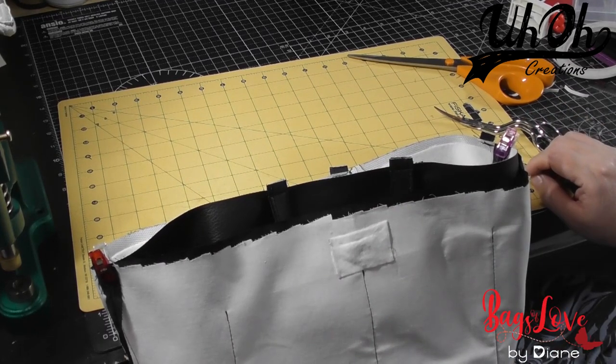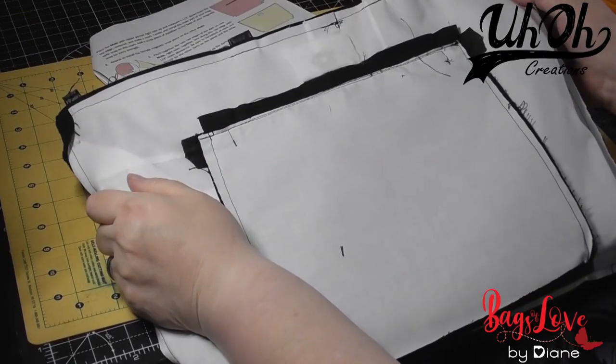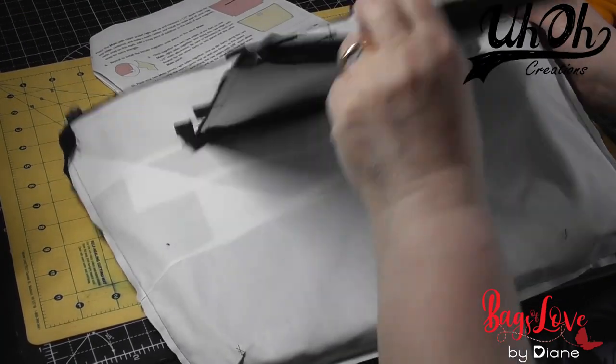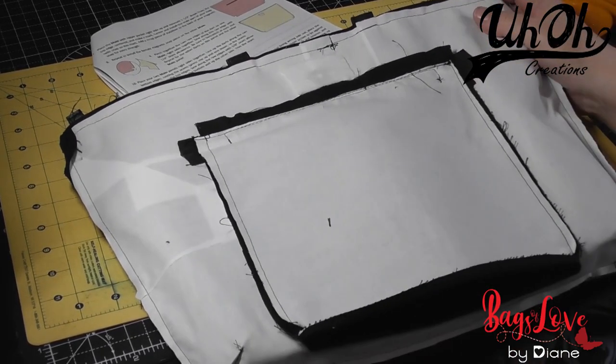I'm going to go and stitch and come back. Bag stitched all the way around the top, and I'm going to turn it right side out through the pocket, and then I'll come back and show you about the topstitching.